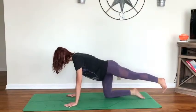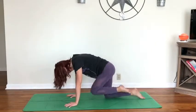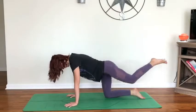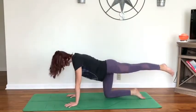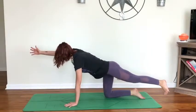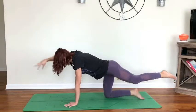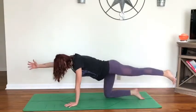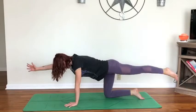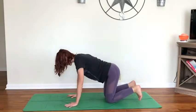Left foot extends back as we let it hover. Draw the belly button up, exhale knee to nose, inhale extend it out. Two more, last one. Inhale, reach that left leg out; exhale, right hand reaches forward. Find your stability. Exhale, elbow and knee draw in; inhale, extend it out. Three more, then exhale, release it back down to your tabletop. Tuck the toes once more, lift the knees off the mat, bringing awareness into the spine and core.